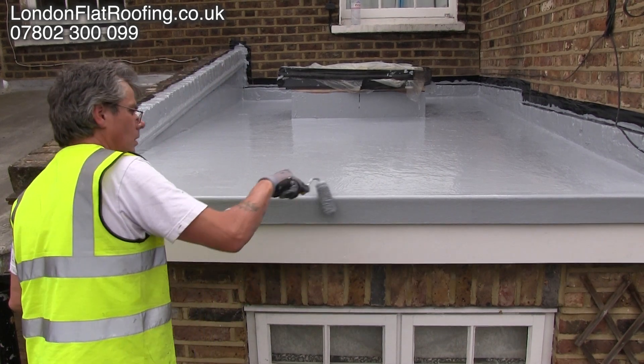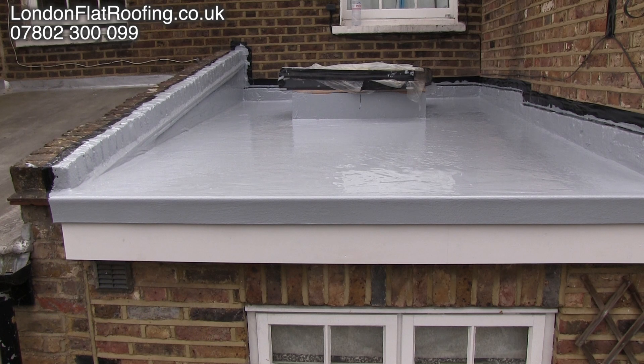Well thanks for watching this — this is how we construct a warm roof. Hopefully this has been helpful to you.